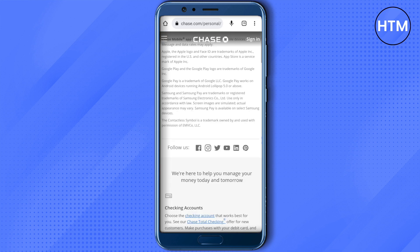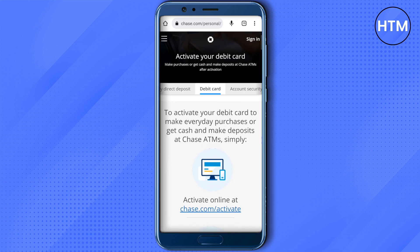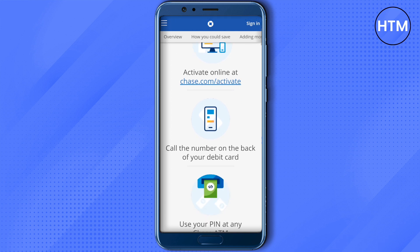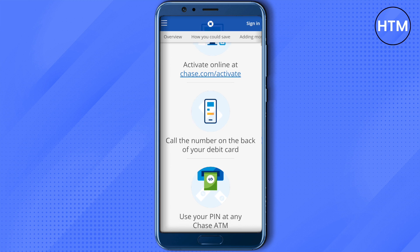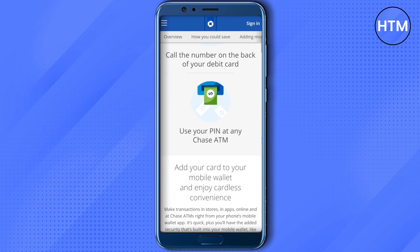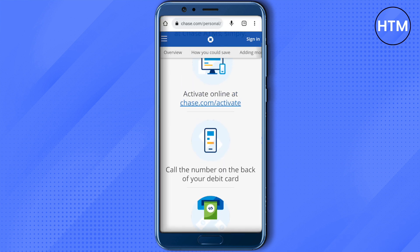After clicking on it, you will see that you can activate your Chase debit card online by going to chase.com/activate, or you can call the number on the back of your debit card, or you can use the PIN at any Chase ATM. These are the ways you can use for activation of your Chase card.